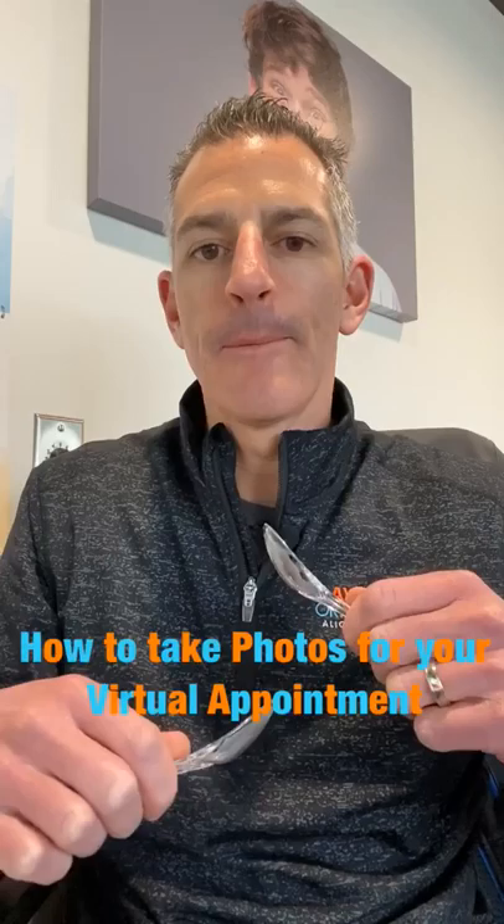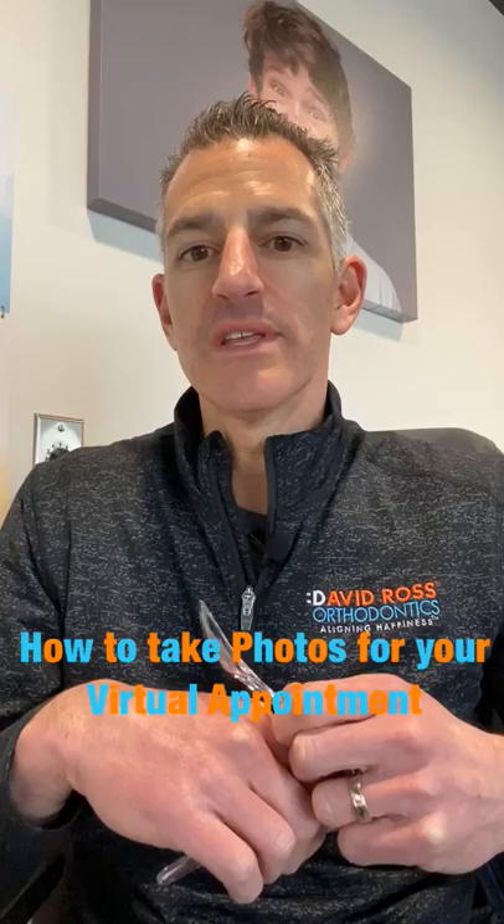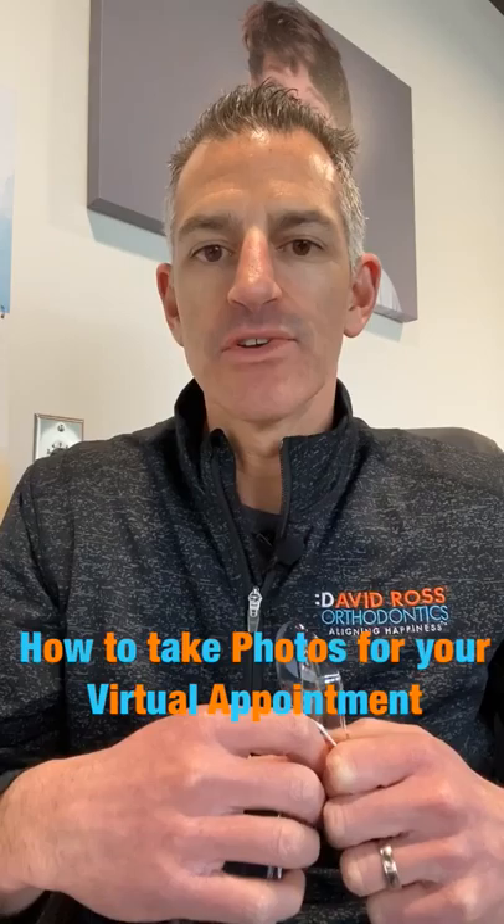The next one is going to be you biting down halfway so we can see the edges of your teeth. The next photo is going to be of you biting down all the way so we can see the left side of your mouth and then the right side. The last two photos are going to be of your top and bottom teeth. You're going to open up really wide and tip your chin down to your chest, and the last one is going to be tipping your chin to the ceiling and taking pictures that way.